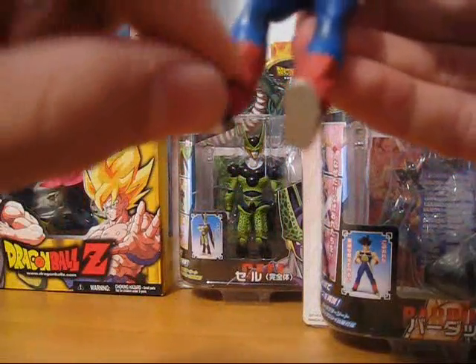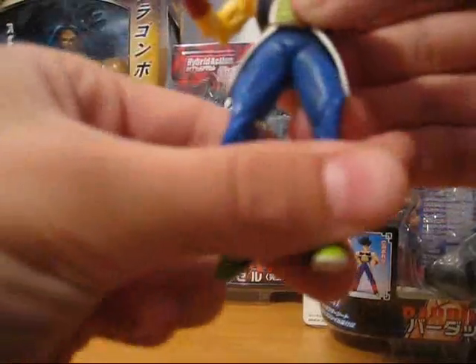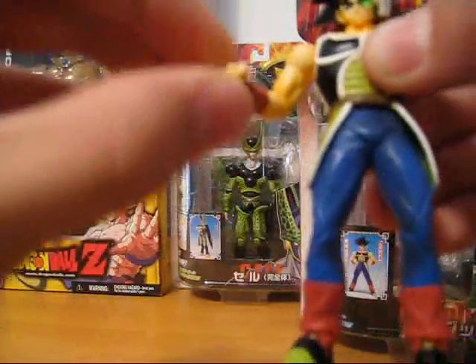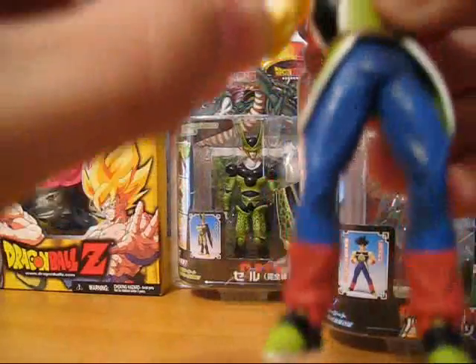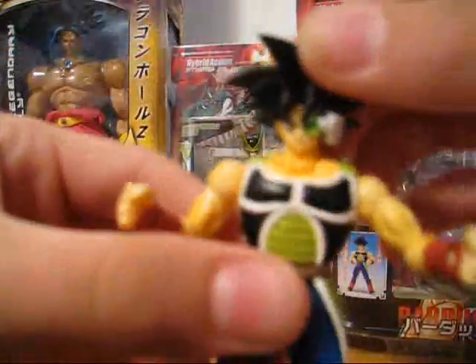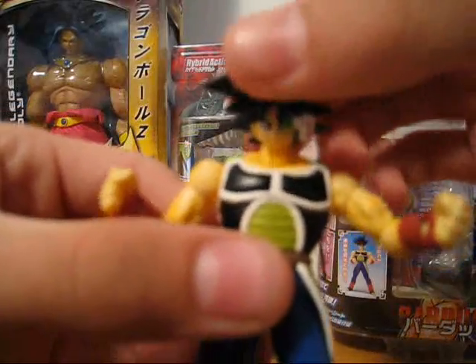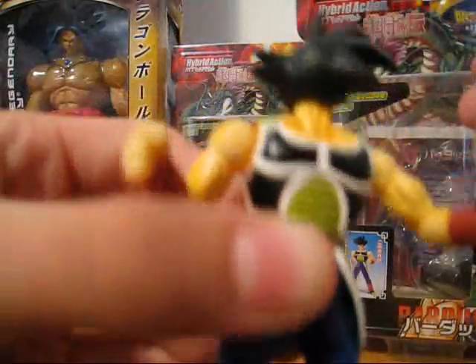No big deal. He's got amazing articulation everywhere, as do all the hybrids. Moves like that, moves like that — the arms, the hands, you see. The necks are a little bit weird on the hybrids, but I deal with it. They can move around. He can turn his head all the way around. Spooky.